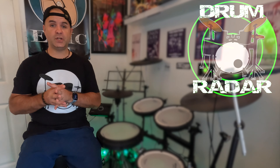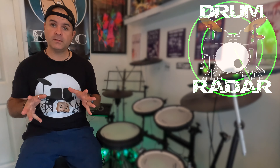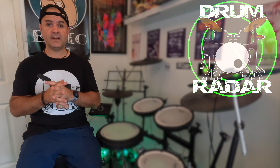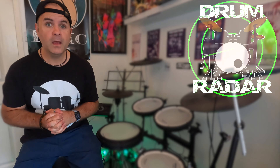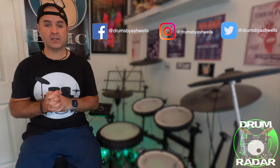So that was this week's featured drummer. Please head over to their channel, like their video, leave them a comment, and subscribe to them. If you'd like to support this series, you can contact me via social media — that's on Facebook, Instagram, and Twitter at Drums by Ash Wells.